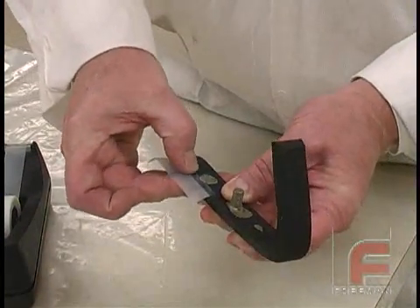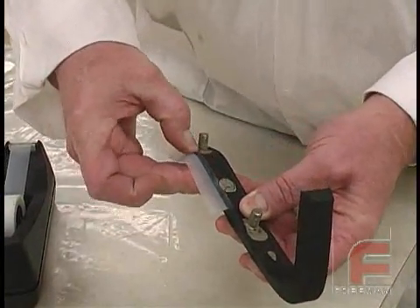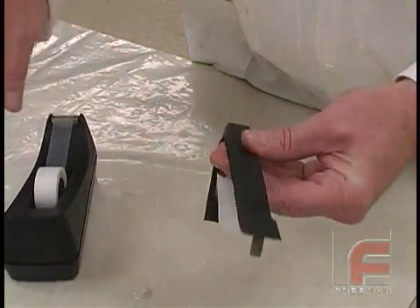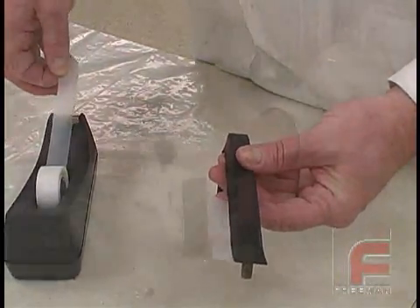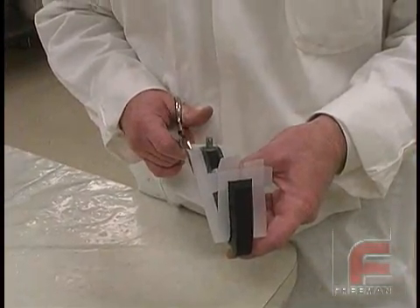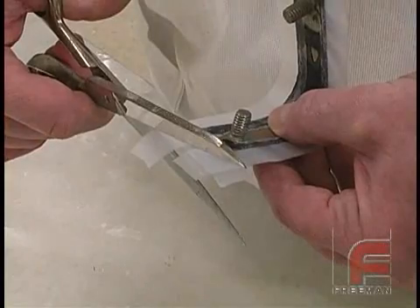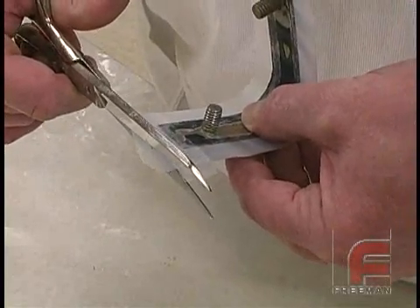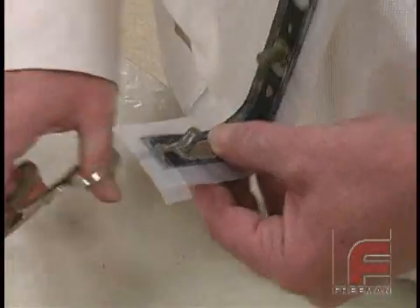Next, we place clear tape along our chosen parting line. This tape serves the purpose of providing a thin, uniform vent for reducing air entrapment when pouring the final part material, as well as establishing the parting line away from the actual model for ease of cutting the parting line. After the tape is applied, we cut the edges for a neat, uniform application.